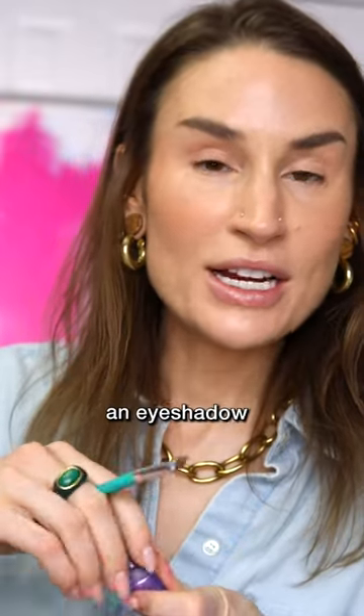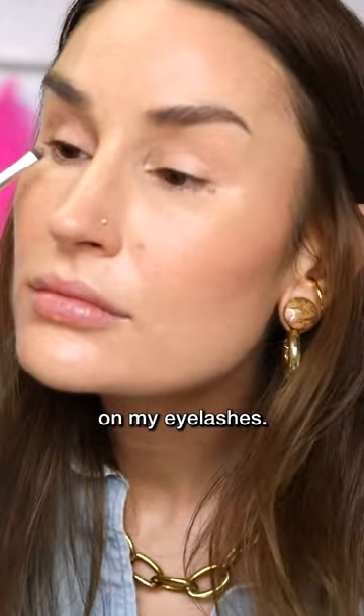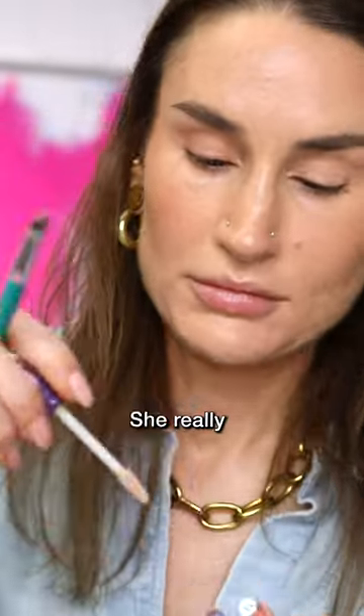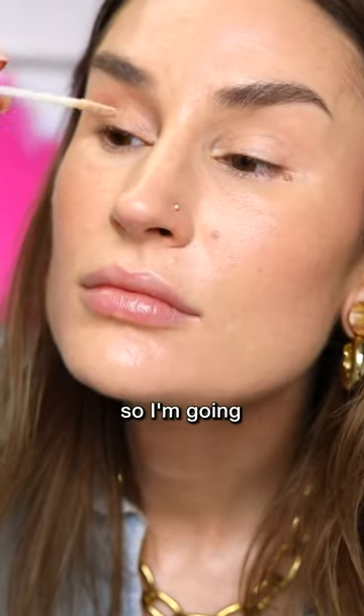Next, she wants me to put an eyeshadow primer on my eyelashes. Today I'm using the Urban Decay Eyeshadow Primer Potion. She really coated her lashes, so I'm gonna do the same.